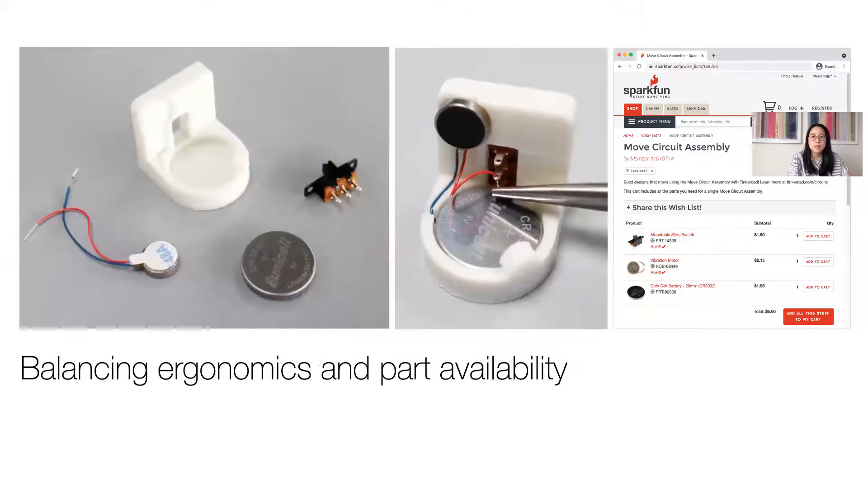Second, a challenge in creating these modules was balancing ergonomics with part availability. For example, in order to remove the need for soldering for the Move circuit assembly, a very specific type of switch was chosen that has soldered lug terminals — pins with holes in them where you could thread the wire through to complete the circuit. This made the design more age-appropriate, yet introduced a dependency on a certain physical shape of switch. So working together with SparkFun, we were able to provide a kit of parts to make sourcing easier, though choosing a specific part generally introduces a barrier to how easily users can obtain the needed components.